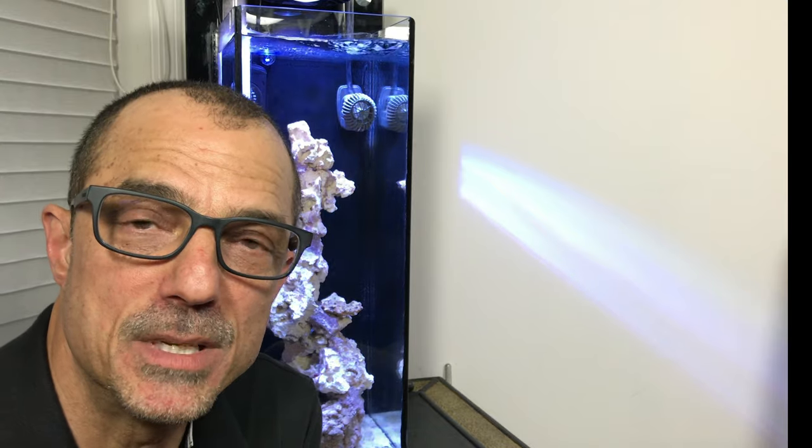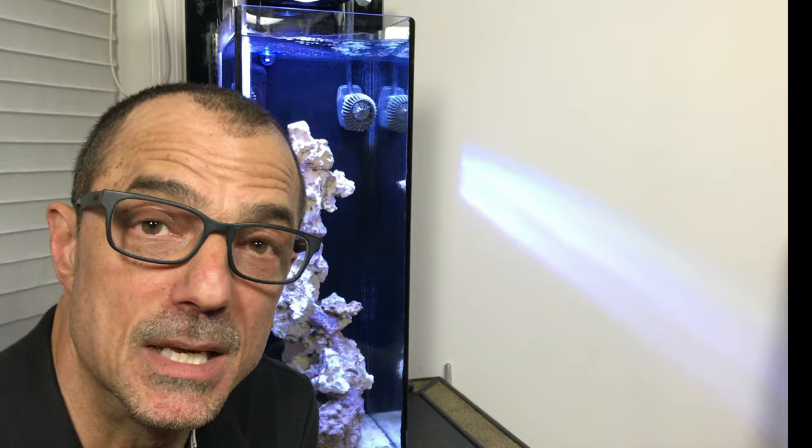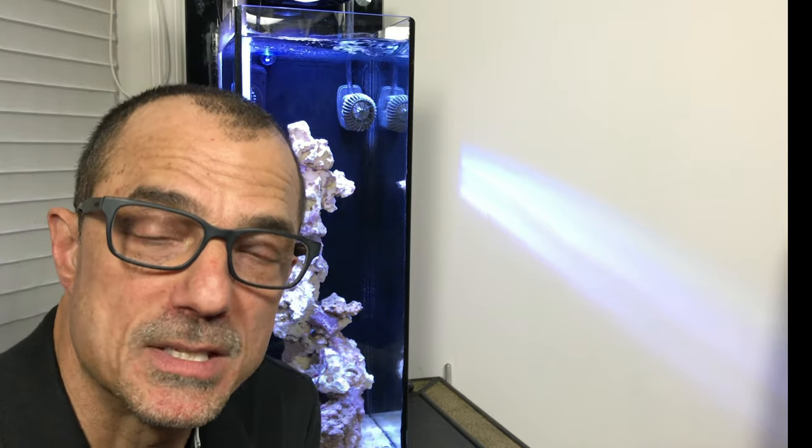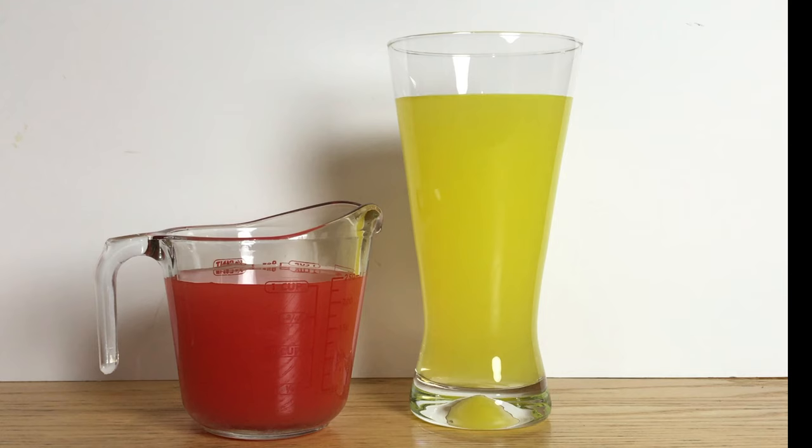If you can find a place for a refugium in your tank, I would do so. It completely helps aid in nitrate reduction and phosphate reduction. If you have any empty compartment in the back of your aquarium, I would completely recommend running a mini refugium. I know that's what's keeping my nitrate level at zero.